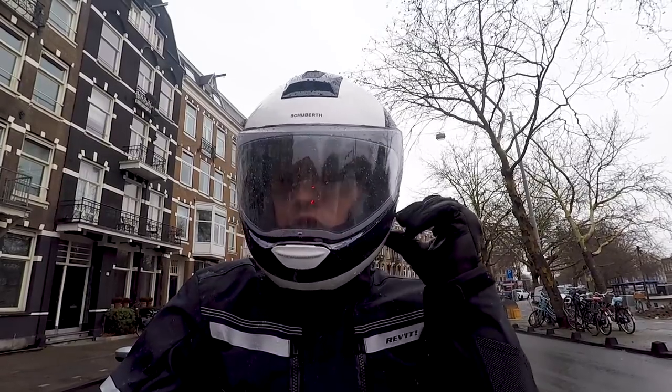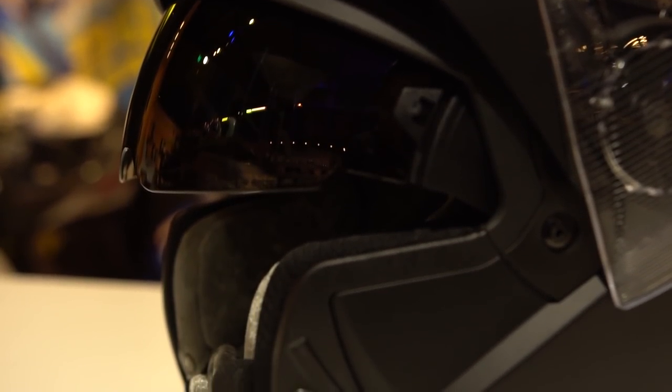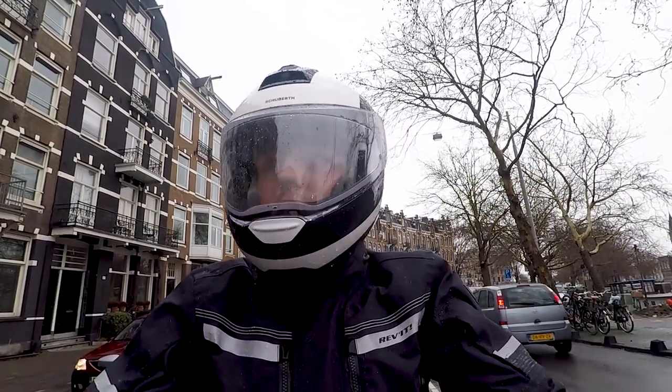The helmet has a sun visor located on the left — you can bring it up and bring it down. It also has a switch so if your nose sticks out a lot, you can turn the switch and then the sun visor comes down a little bit less, to save you that rash.